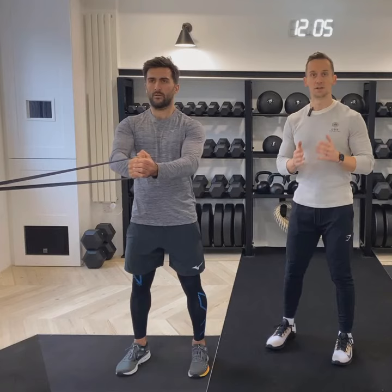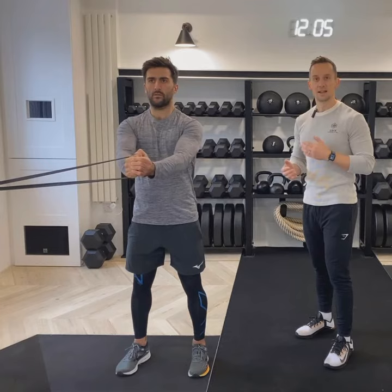Watch in the mirror making sure you're nice and stable, shoulders are back and down, core locked in. I recommend performing 10 to 12 reps on one side and turning around repeating it again.